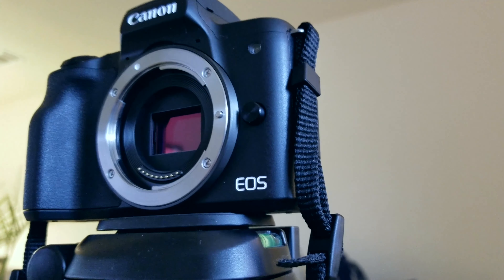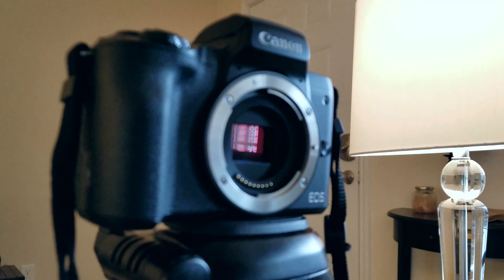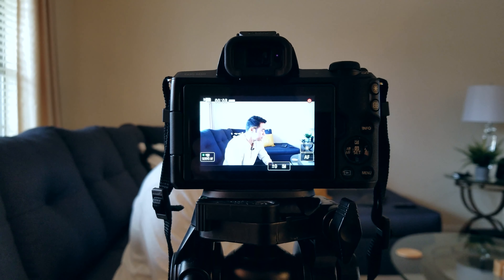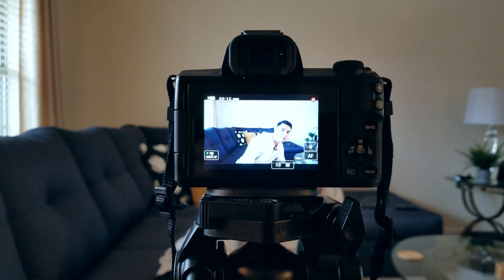Inside this camera we have a 24-megapixel APS-C-sized sensor, and they use the EF-M lens mounting system. Currently, Canon doesn't have very many native lens options for that mounting system, but there is an adapter that lets you use the EF and EF-S lenses from Canon already. We have the dual-pixel autofocusing system we've come to know and love from Canon — quite snappy and accurate, used in this camera in both stills and up to 1080p video. It's not used in the 4K; we'll talk about that more later.